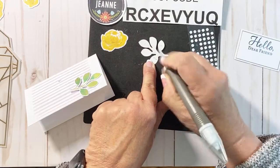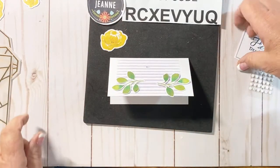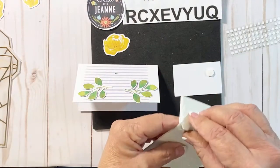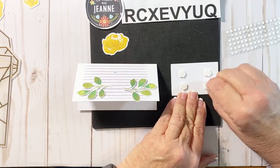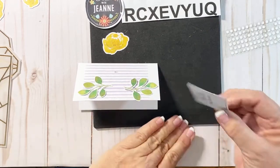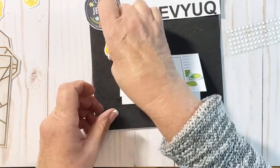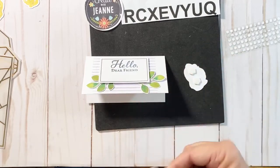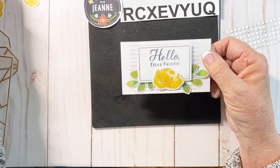I'll get those pieces placed and bring the other one right over here on that side. Next I'll grab those dimensionals. One of the great things I like about our dimensionals is that they're all interlocking, so you don't have any wasted area — you can use every single bit of that dimensional sheet. Let's go ahead and plop our sentiment down right there, then add a dimensional on the flower too. So it's a quick and simple card, and then we can grab our little envelope.